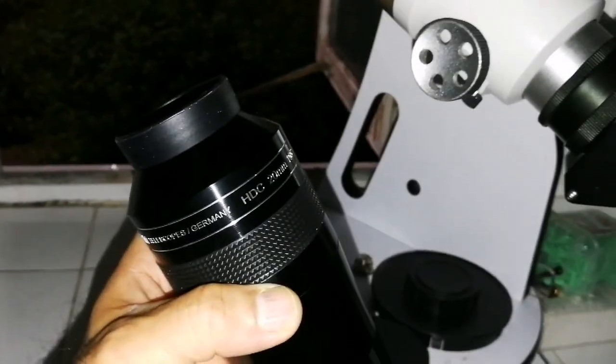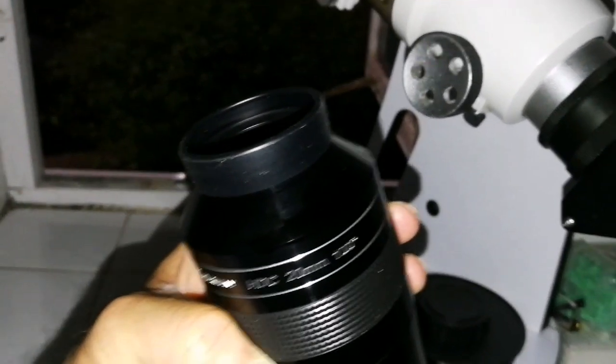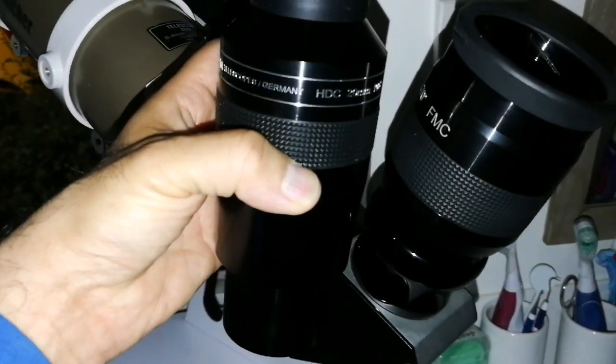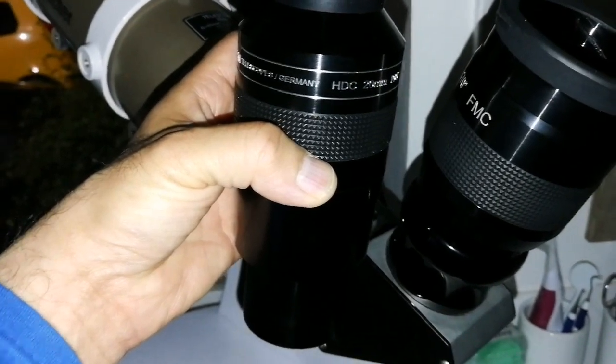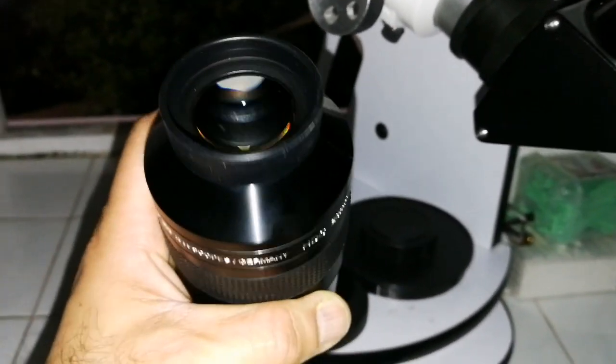Although it is 20mm, the field of view of 100 degrees is almost equal to the field of view of the 38mm 70-degree Panaview. The image sharpness in the APM is really, really good — really controlled in every way — and I'm impressed.